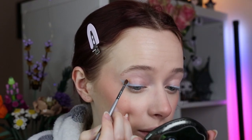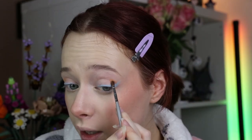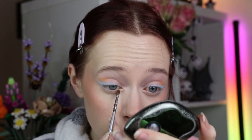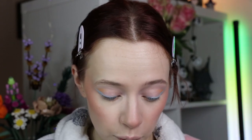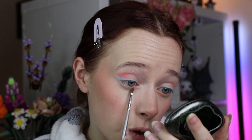Now that we have that liner going on, we're going into a few different shades. First I'm dipping into Treasure, which is a pastel orange, and I'm putting that in the outer crease just a tiny bit as a transition shade — also a tiny bit over here. We're basically creating a watercolor vibe with all the different colors. Then I'm going into Lovecraft, which is a pink, and putting that right next to the lid, blending those a bit and also on the lower lash line.